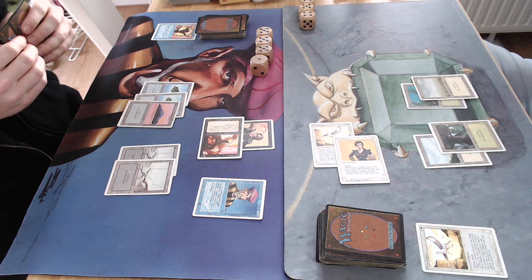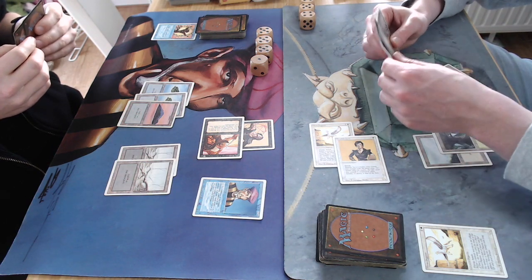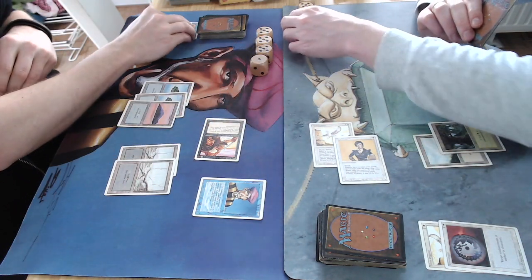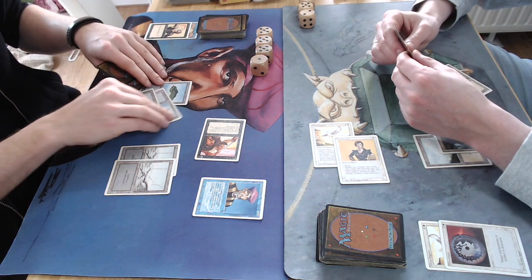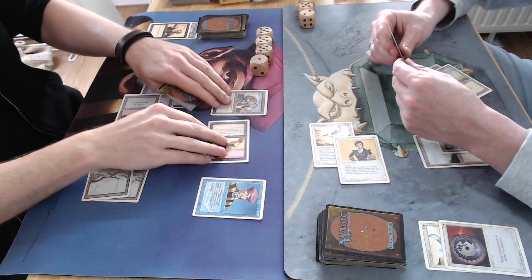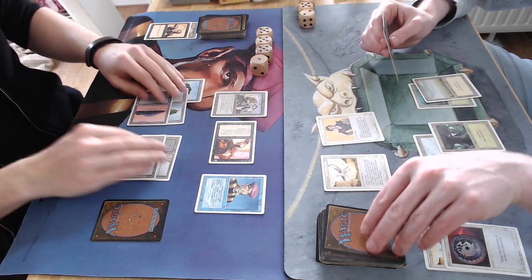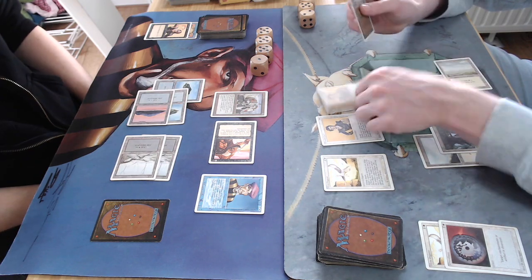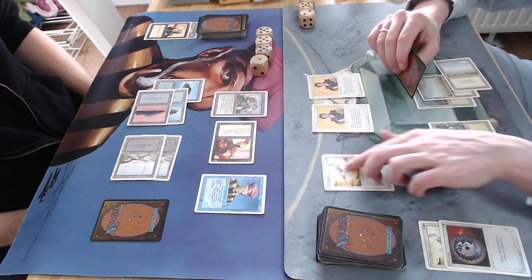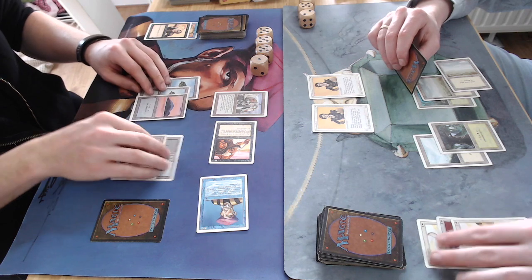He takes four more and drops to 10 unless he can do something. Is he going to play a Fog? He plays a Disenchant on the Unholy Strength — so he only takes two damage. Then I play a Juggernaut after this — that would be brutal. Oh, Juggernaut! Oh man, that's so bad. I'm sorry, but I'm not. Pinging the Pegasus here.